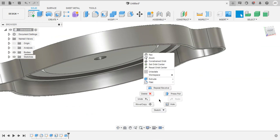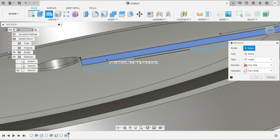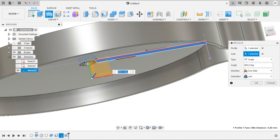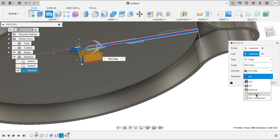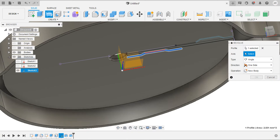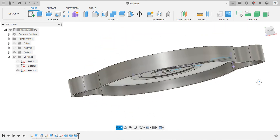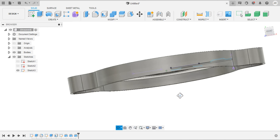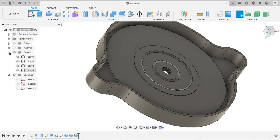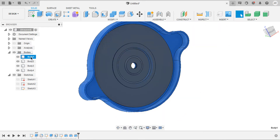Repeat the revolve — enable the previous sketch so you can select the profile. Select the gasket profile, set the axis to Y, and make sure it is new body. Repeat the same for the lower cover: select revolve, axis Y, operation new body. Now we've got the gasket covers, gasket, and cap. Under bodies we have four: the lower cover, the gasket, the upper cover, and the body for the cap.